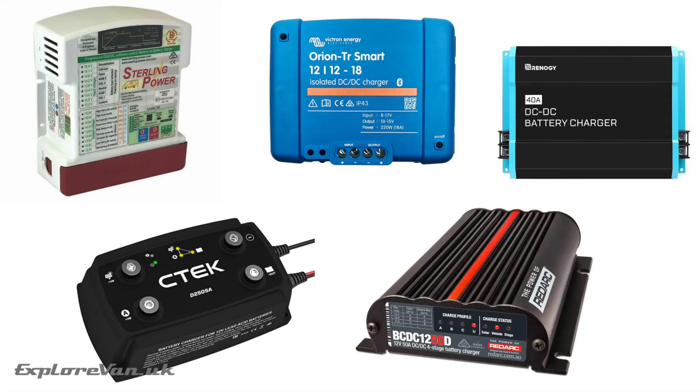So what is a battery to battery, B2B, or DC to DC charger? Well, basically they do the same job as any other smart charger, having profiles for different battery types, but they're powered by DC voltage rather than AC mains. This means they can be used to charge a battery in an optimum way from another battery that's being charged by the alternator of the vehicle. They can be used on vehicles with smart alternators and most have profiles for modern battery types like lithium.